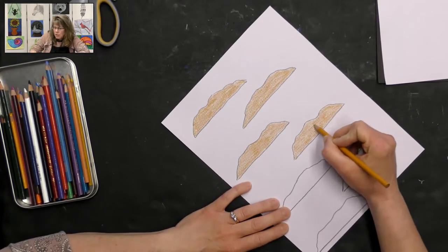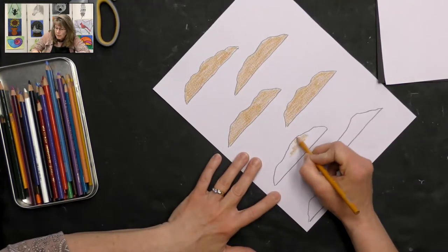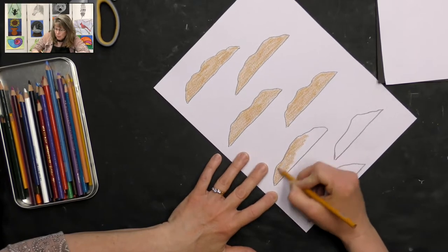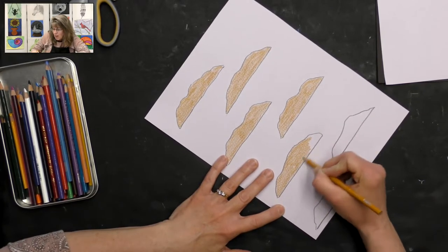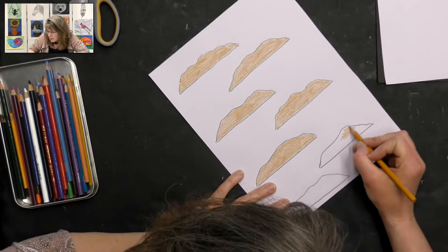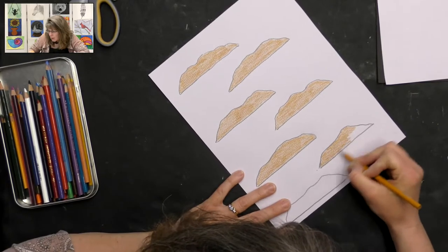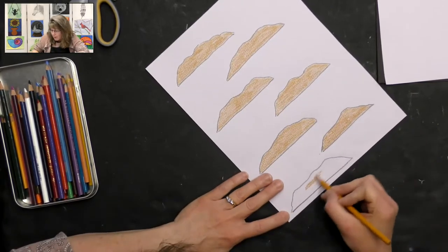My paper is slightly textured so I'll have a little bit of texture when I'm coloring. Yours may have a smoother paper, so don't worry — yours doesn't need to look like that. It's because I'm using watercolor paper that I'm trying to use up. I'm also using a really soft colored pencil so they wear down quite quickly and I have to keep sharpening them, but I love how they color.